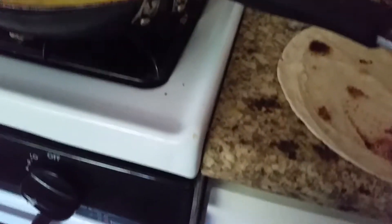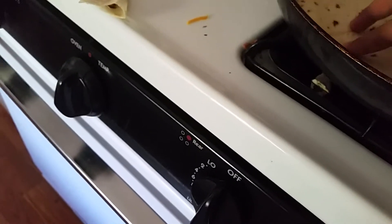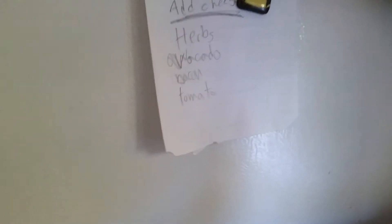Once it's done cooking, you wanna put the tortilla on top, and then you'll flip it. Actually, we should put the tortilla on right now. And this is totally extra, but if you guys want, you could add herbs, avocado, bacon, tomato, and cheese.